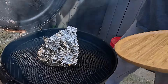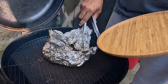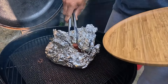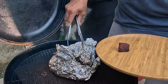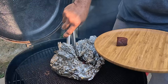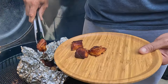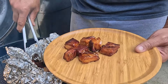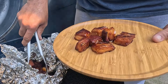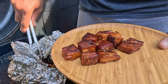All right guys, we're about to take our pork belly burnt ends off. They look pretty good — not bad. I'm going to get these out of the foil. They fall apart, which is what you want. They feel kind of fatty though. I probably should have trimmed off more fat when I was prepping it, but we'll see how they taste.